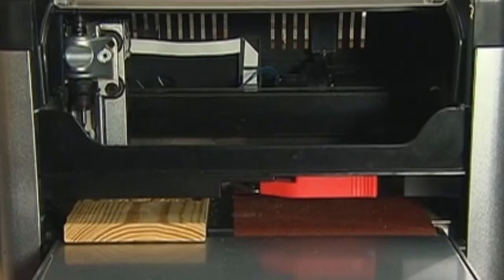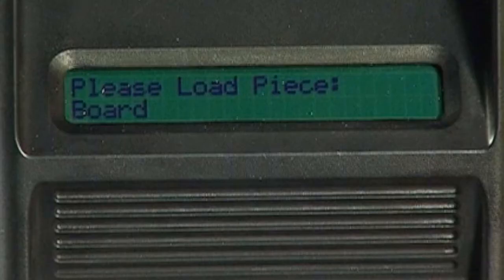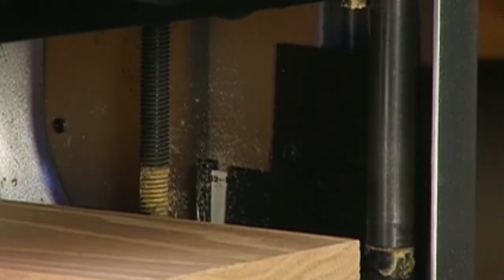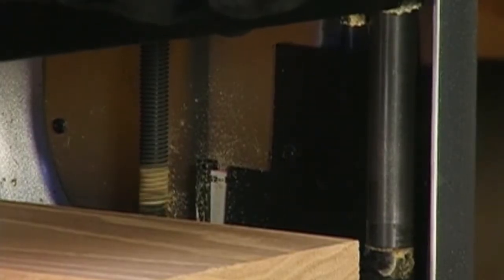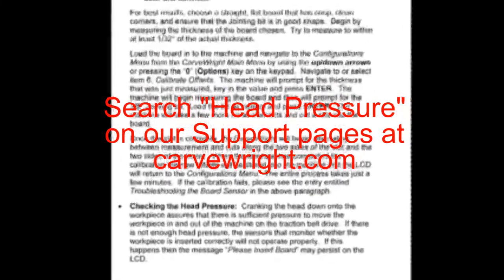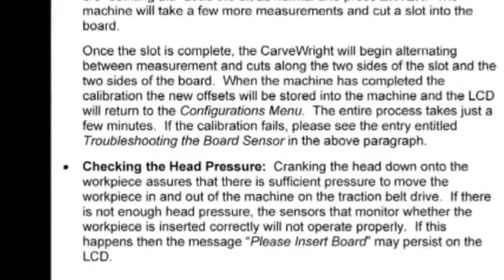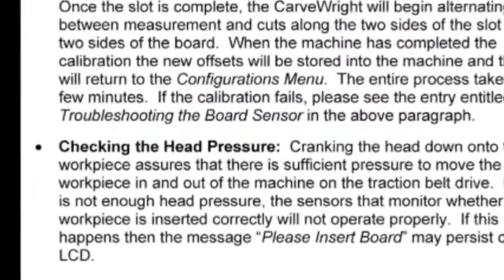The clutch is intended to load the board against the traction drive with consistent force. In certain cases, the machine can sense if the workpiece is not loaded enough, and the LCD display will show "please load board." Most often, this decreased loading is caused by insufficient lubrication of the four vertical corner posts or the two vertical lead screws. Please see the lubrication and checking the head pressure instructions under maintenance and care on this DVD or from your owner's manual for detailed information.